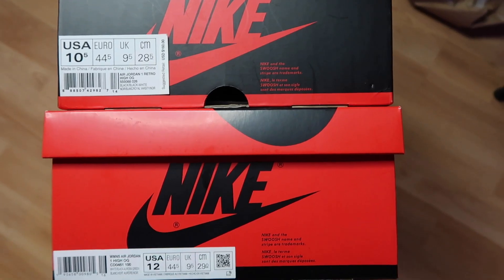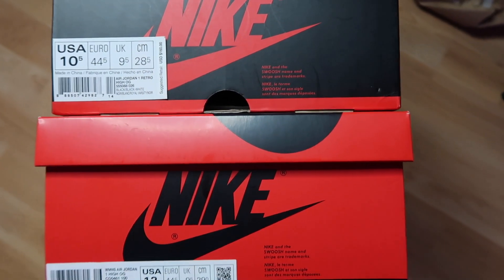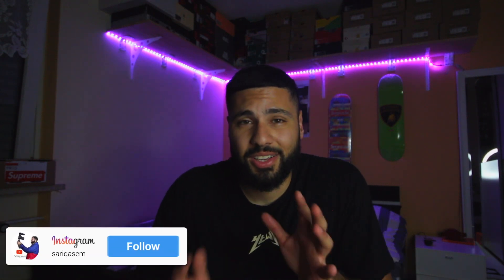First, we'll start with the boxes. The women's usually has a red box with the black Nike logo. Now let's compare the size tags. On the women's box you can see USA 12, which is 10 and a half men's — you can see that on the men's box, which has a black-and-red box. The UK sizes and European sizes are always the same; they never change.